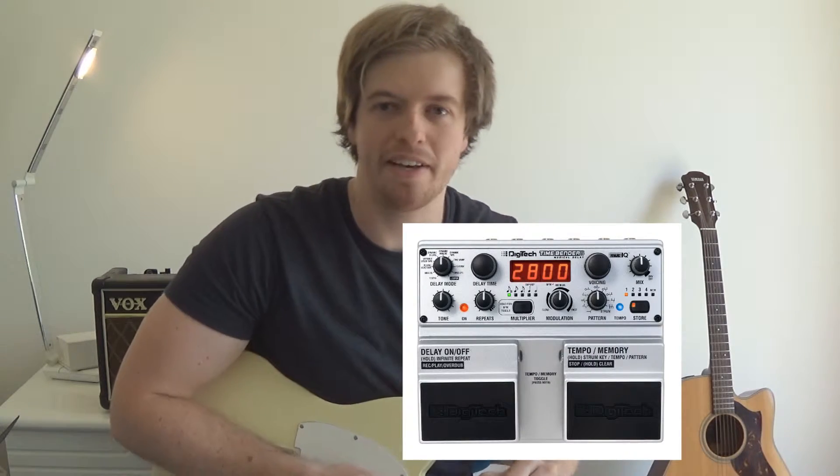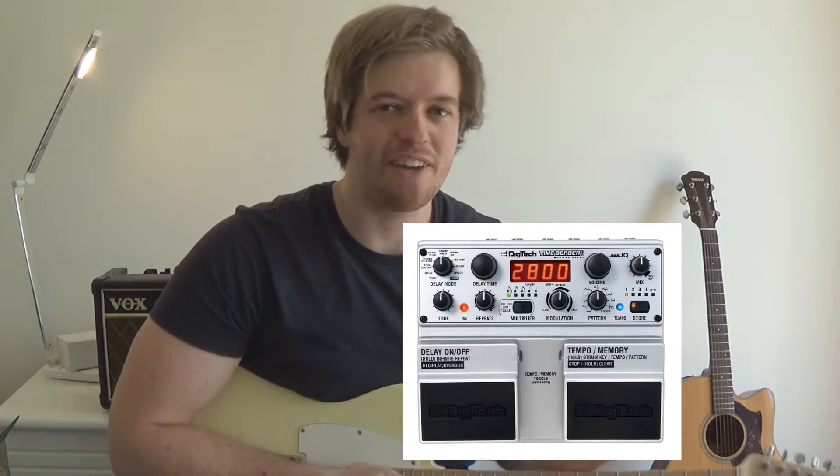Hey guys, Cruz here. What I thought I'd bring to your attention is a delay pedal I happen to get my hands on recently. It's called the Digitech Timebender, and a specific feature about this delay pedal which sort of puts it in a different class of its own.